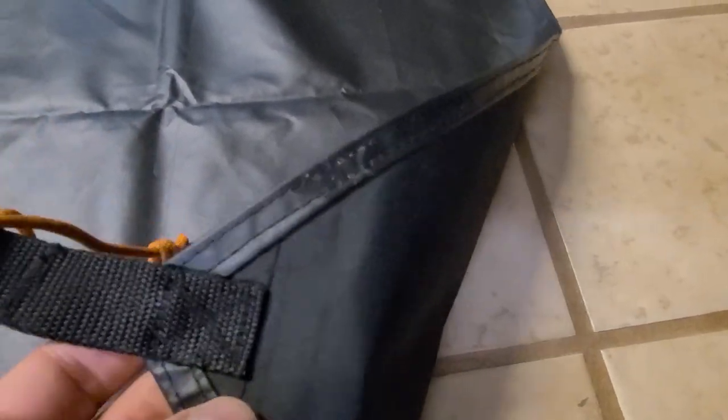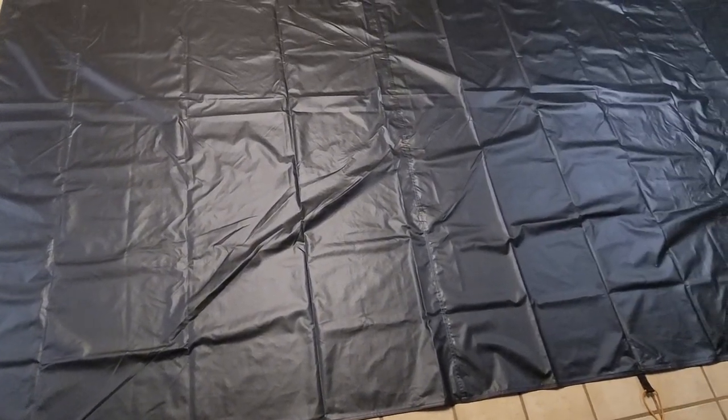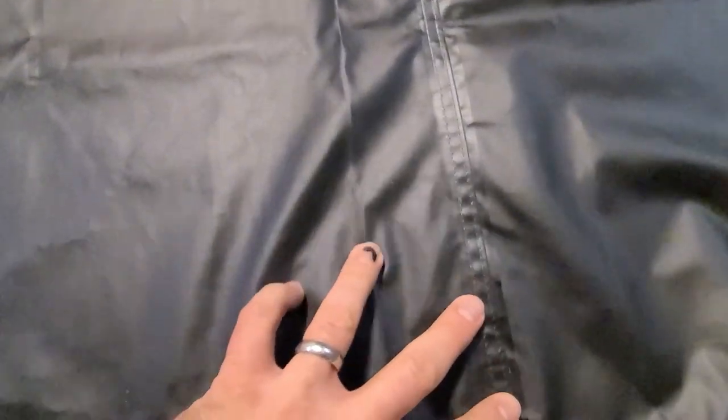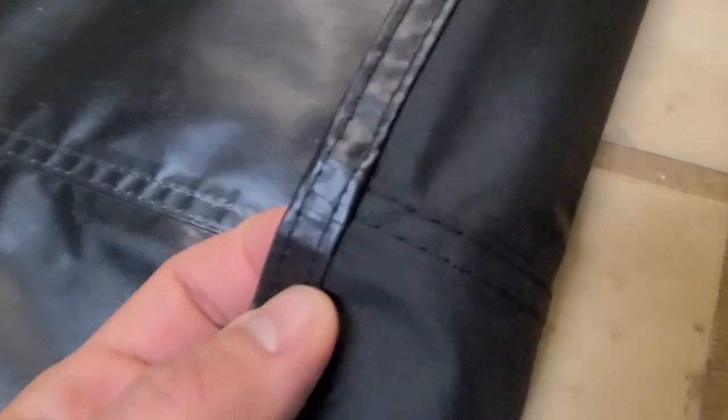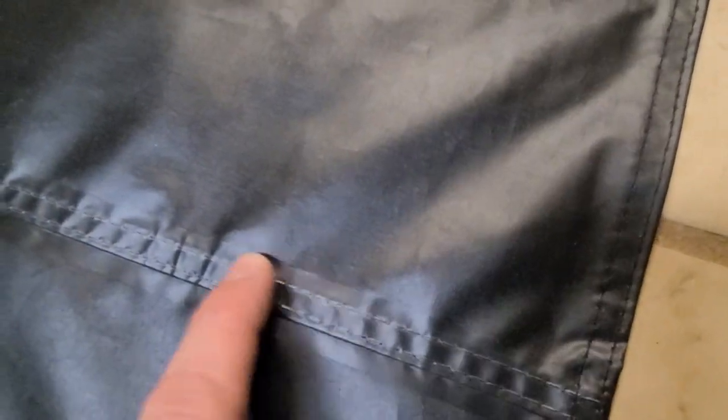Looking at the corners and edges of the footprint, you can see that the material is folded back on itself, rolled, and then double stitched. There are actually two seams running across the middle of the fabric. About a third of the way down, there's a seam running widthwise all the way across the footprint that is seam taped, and then another one another third of the way down — so two seams total down the middle. These seams are stitched the same way as the edges: rolled over on each end, double stitched together, and seam taped all the way across, making it pretty durable.